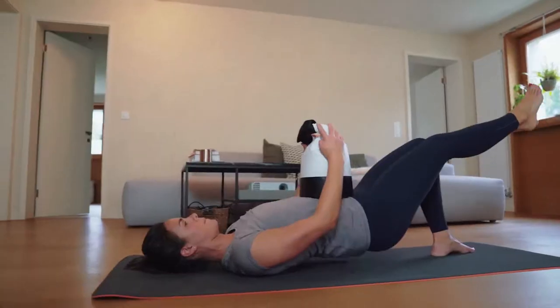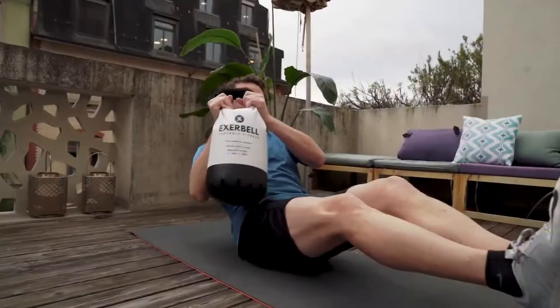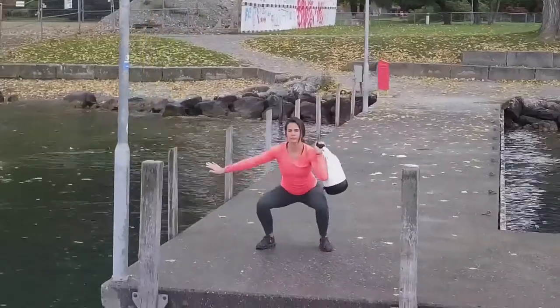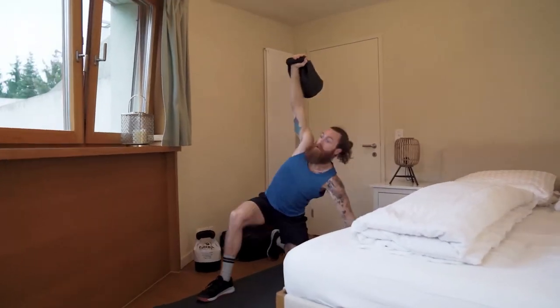Improve your mobility, strengthen your core, or just stay in shape with over 30 different functional exercises — from swings, squats, curls, and presses, to Turkish get-ups.